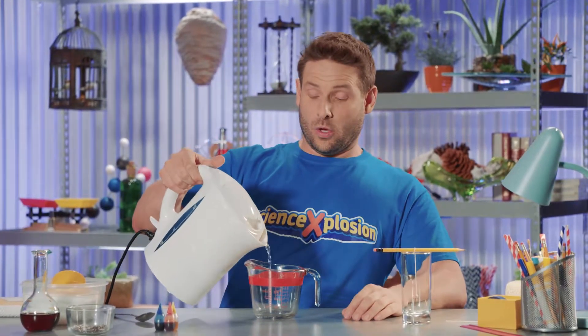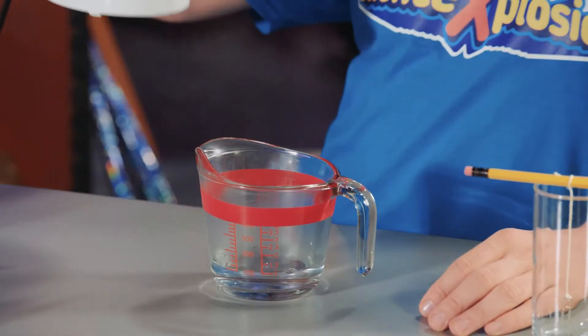Next, pour boiling water into a measuring cup — one third of a cup. Ask an adult to help you with this part. You want to be very careful with this step, as the water is very hot.